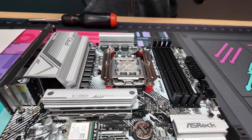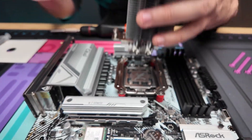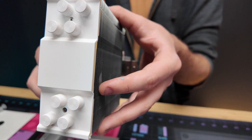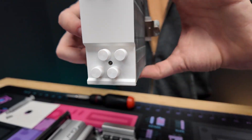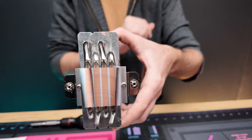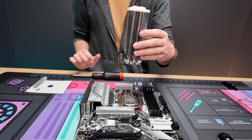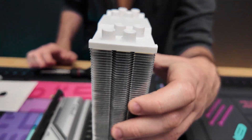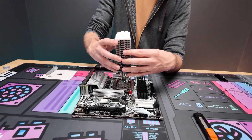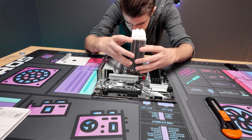Now we're going to line up the heat sink to those two threaded spots. Orientation does matter — it looks the same both ways but it's not. You can see there's a little more space on the right side — that's where the fan is going to go. Some tower coolers have arrows on top to indicate this. Just make sure you have the more space on the right, because the fan needs to not push against the RAM.